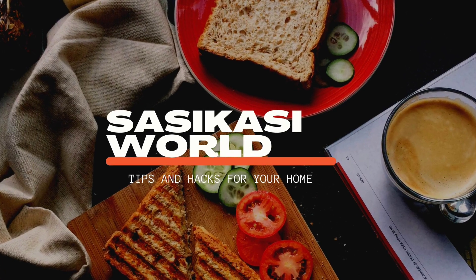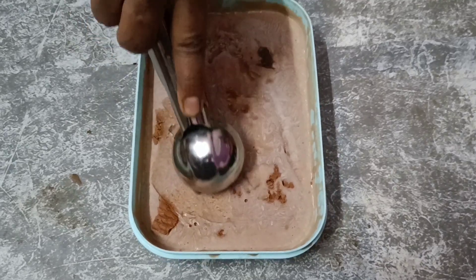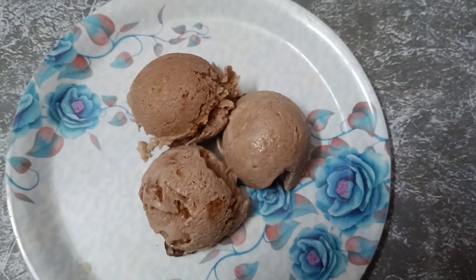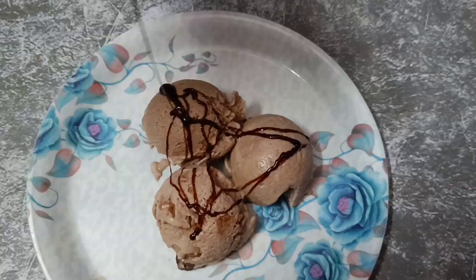Hello, welcome to our channel. This video is called ice cream. I'll try to make a taste of cocoa powder and chocolate. I'll try to make a taste of cream and ice cream.